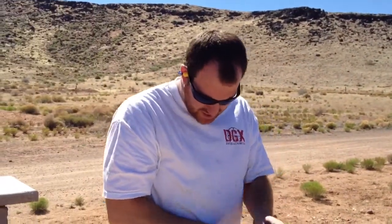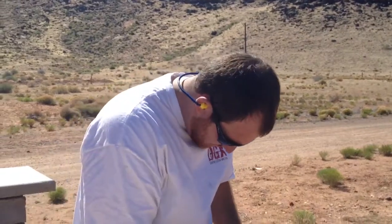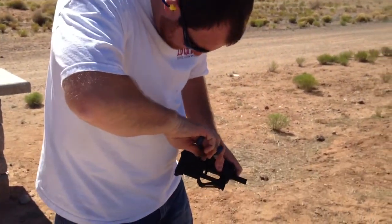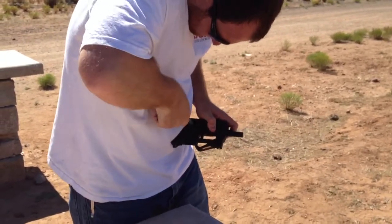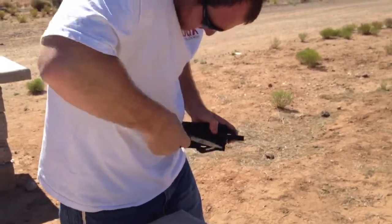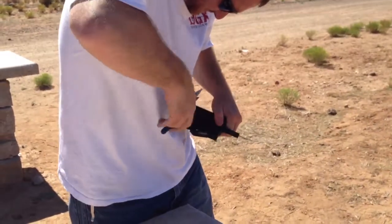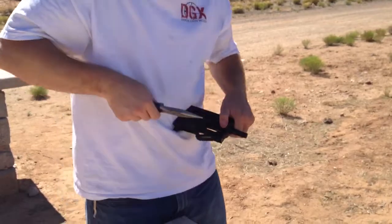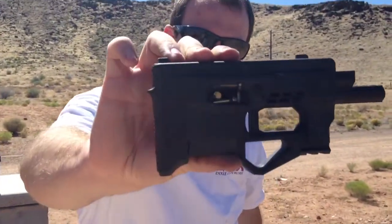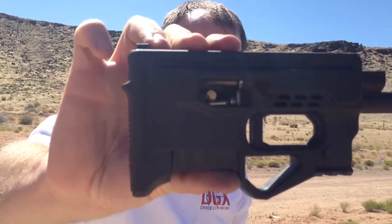Got a little jam there — make sure your safety is on. Yeah, so you can see it happens quite frequently: shells get jammed in there due to there being no extractor. Still a pretty fun gun though.